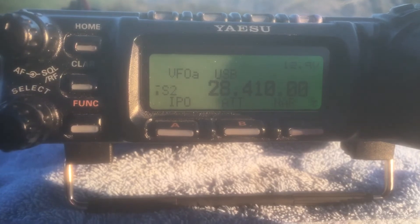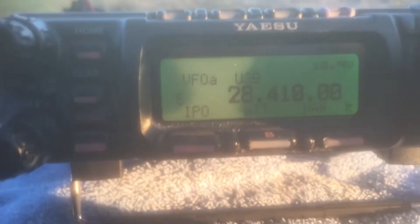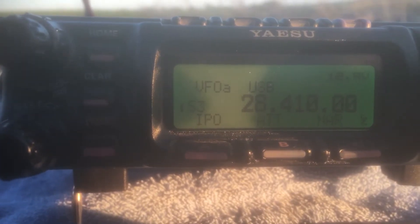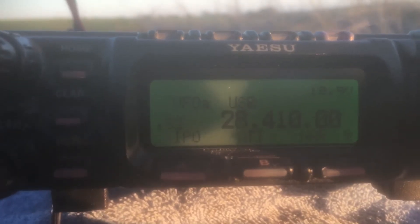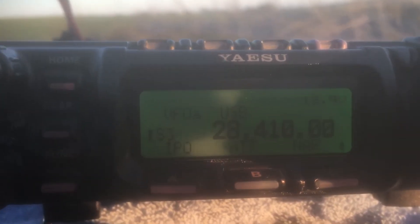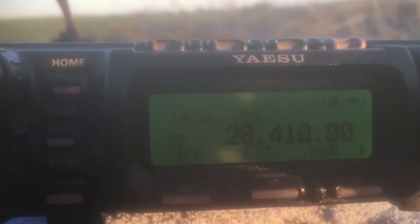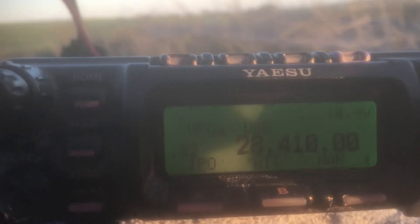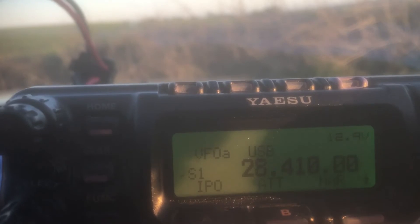Running five watts on the internal battery, so hopefully the modulation won't waver up and down in the same way it did last week through the handheld. The antenna is the Wonder Wand 4010 tunable loop. The tide is out so I'm not quite as close to the water this time. Even though it's a loop and in theory doesn't need a counterpoise, I've got the quarter-wave counterpoise on regardless — it won't do any harm and who knows, it might actually help a little bit.